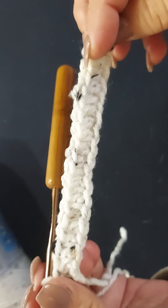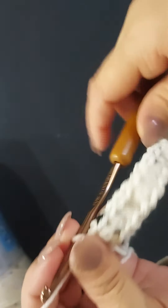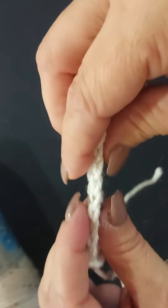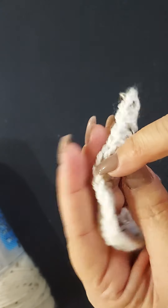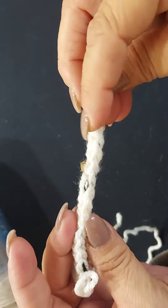There we have your foundation row. The reason I turned my work and went underneath those ridges on the back is because it gives a nice crisp edge right here — and that's the top of your work.